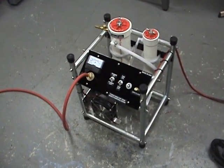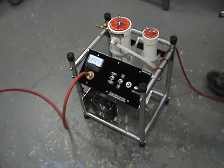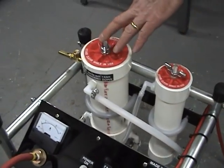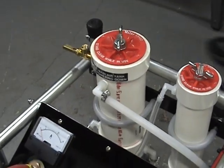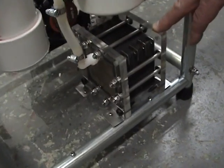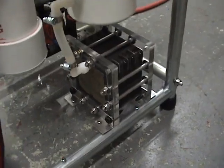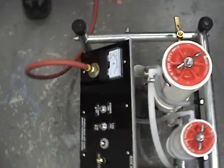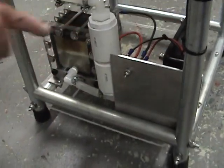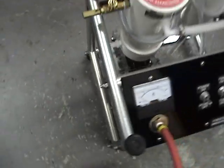Our newest HHO gas generator and torch. We're going to look at it. We've got our secondary bubbler right here. This is our main gas tank over here. And if we come around back, we've got our HHO dry cell down here. It's a 41-plate cell running on 120 volts DC. And around on this side, we have a tank to stabilize the gas flow and make the convection in the cell work better.